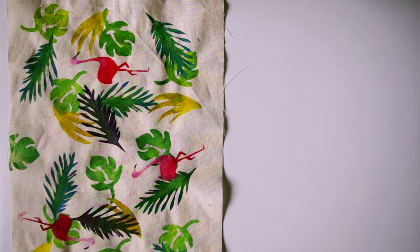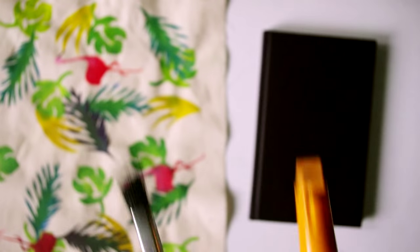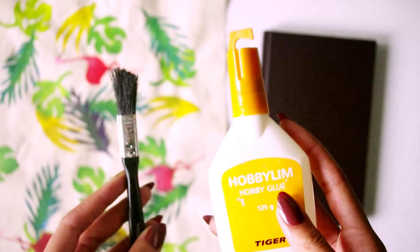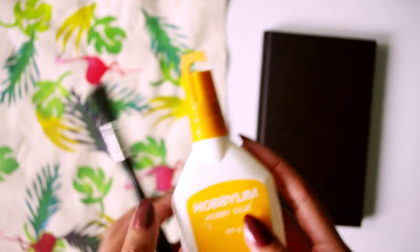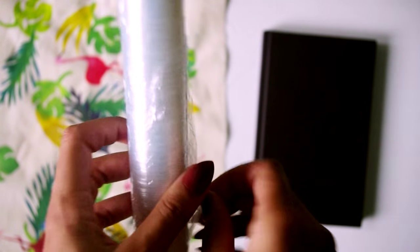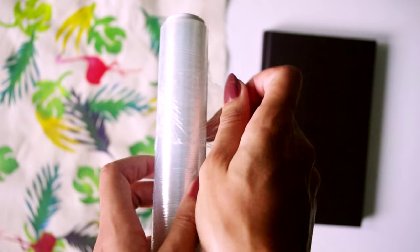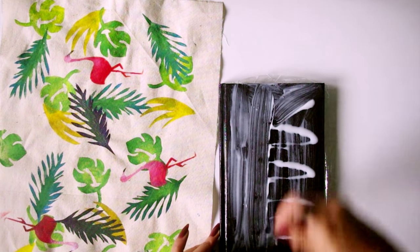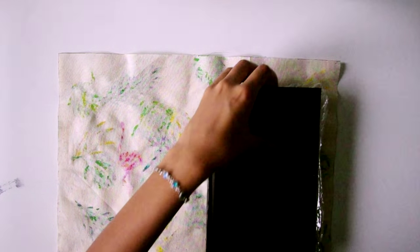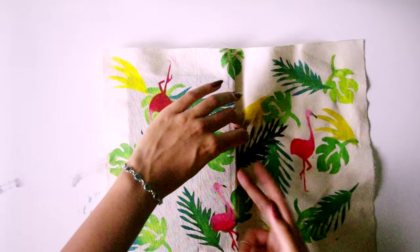Then I left my two covers to dry overnight, though you could probably get away with just a couple of hours or blasting them with a hairdryer. Once dry, it was time to cover the books. All you need now is some PVA glue — that typical white craft glue from school. You might want to protect your pages with cling film, though I didn't end up getting any glue on mine. Cover the front of your book with glue, carefully place it onto your fabric, make sure it's straight with space all around the edges, smooth it down, then do the same with the spine and the back.